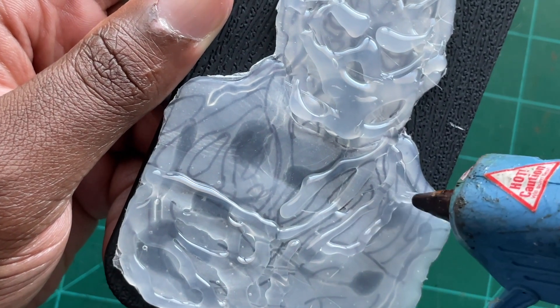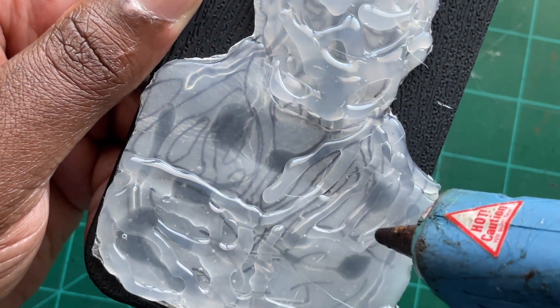After I had one side done, I continued using the hot glue gun to build up the details in his chest as well as around his neck.